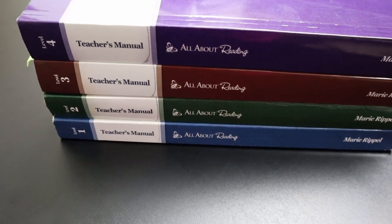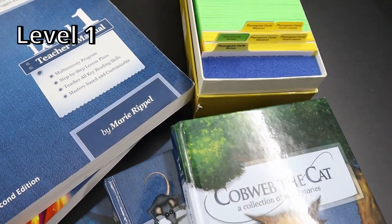We've used Levels 1 through 4 for most of our homeschool journey. There is a pre-reading level but I did not use that. Some years we were more consistent than others, and I'll get more into that later in the video. When it comes to the different components of the All About Reading curriculum, with my eldest I used most of the Level 1 components.